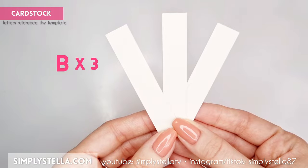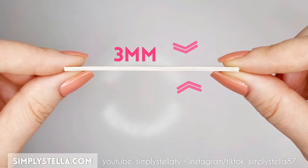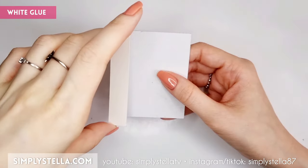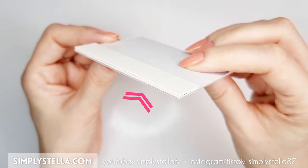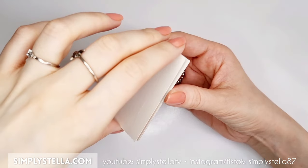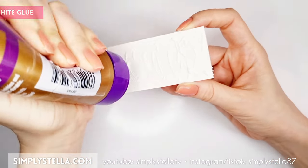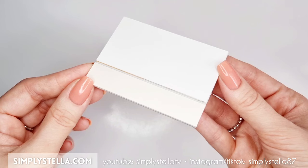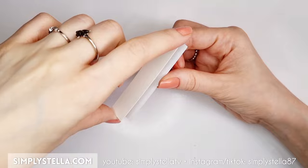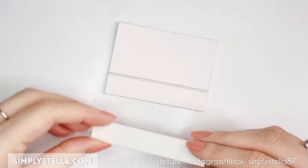Cut this part three times and stack these layers together. The final piece should be approximately 2 millimeters thick. Attach this piece to the bigger base we made before, lined up at the front. Repeat this step for the next part of the template: cut it three times, glue the layers together, and stick the resulting piece to the bigger base, aligned with the back end. Now cut this part twice, glue the two sides together, and attach the final piece to the front of the dollhouse base.